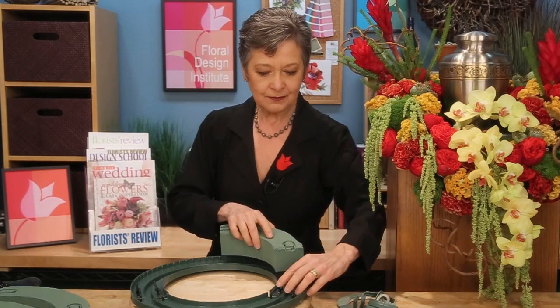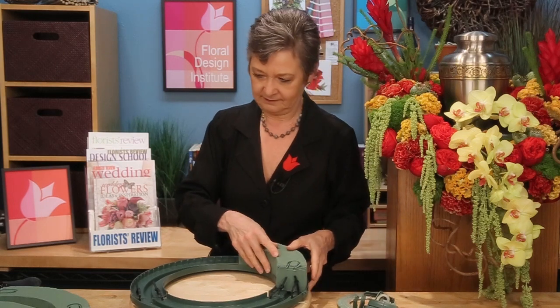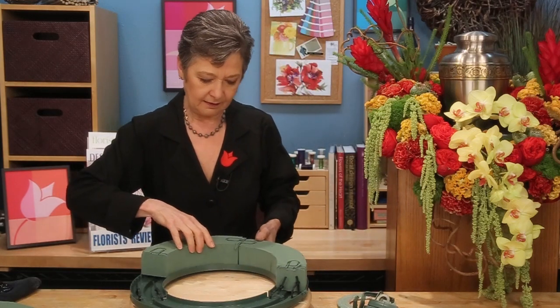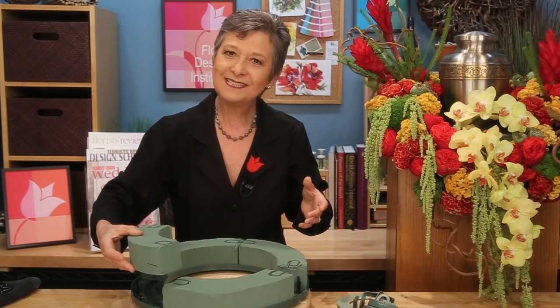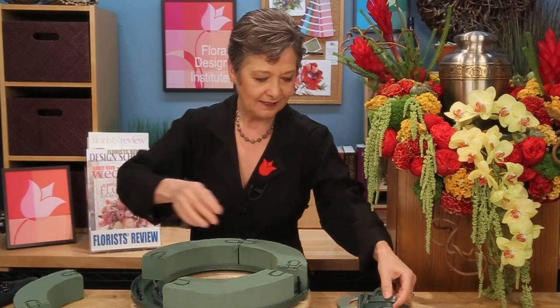Then you can go back and replace the foam. Now it won't be the same sizes because remember, this one's larger and this one's smaller. So I start on one side, come around, then start on the other side, and then you're going to cut one in half to place it in. So you just have to adjust.